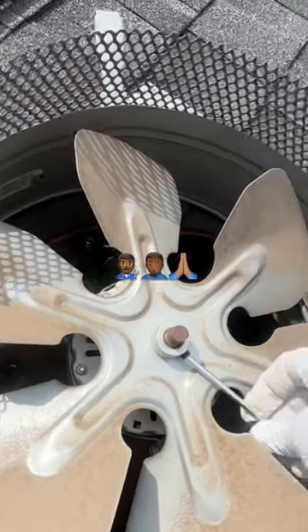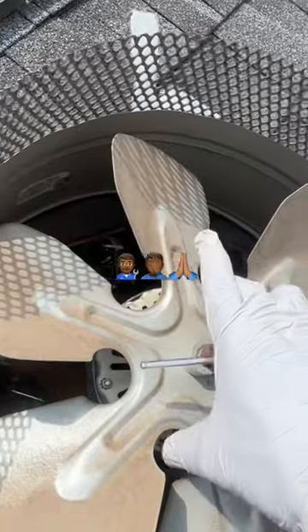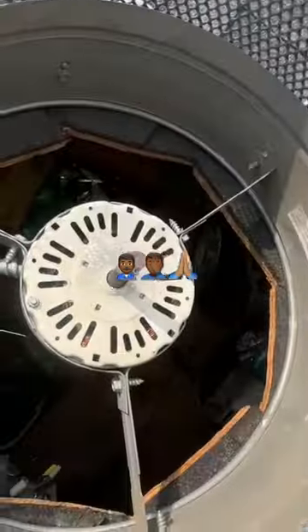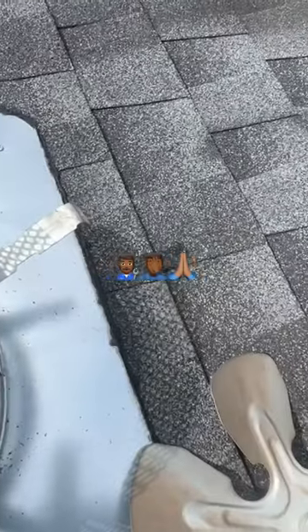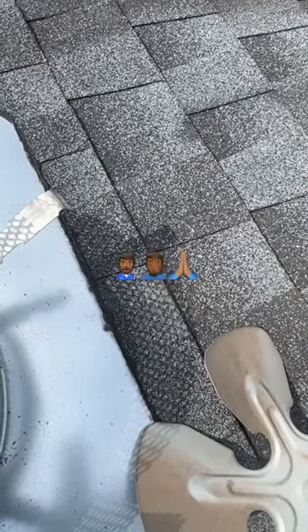There are three bolts on the vent hood, and then you want to get at that bolt securing the fan blade. It's easier to do on top as opposed to in a hot attic. Simply pull that out and take note of where it came from so you can put the new one back on the new motor in the same position, so you won't have any issues with alignment.